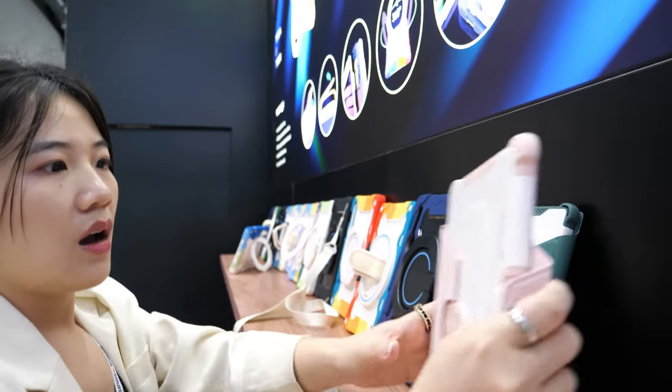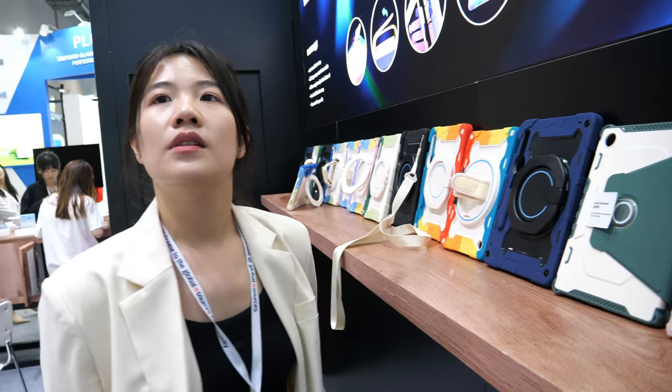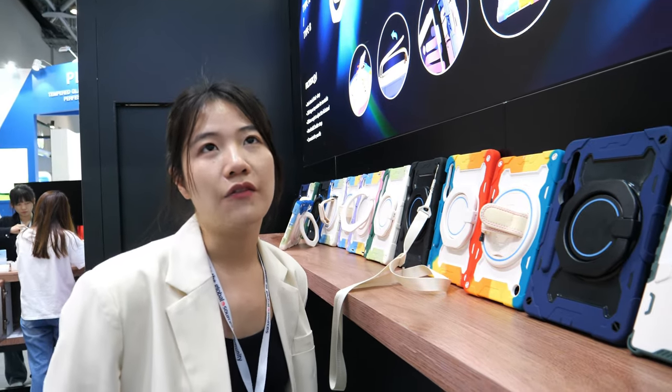Is it a good price for all this? Maybe 14 RMB — about six US dollars. But for how many pieces? For 500 pieces. And the power bank? The power bank maybe 11.7 US dollars, depending on which power bank.